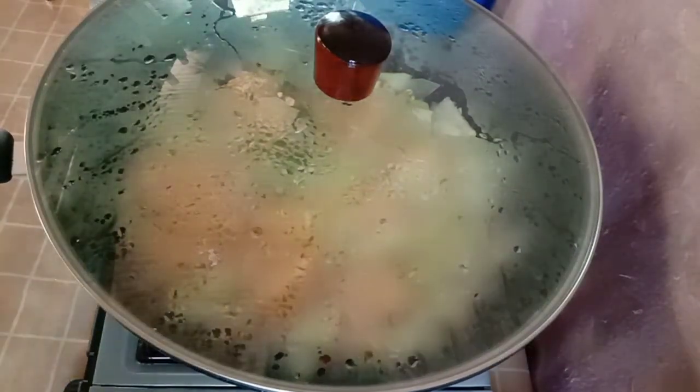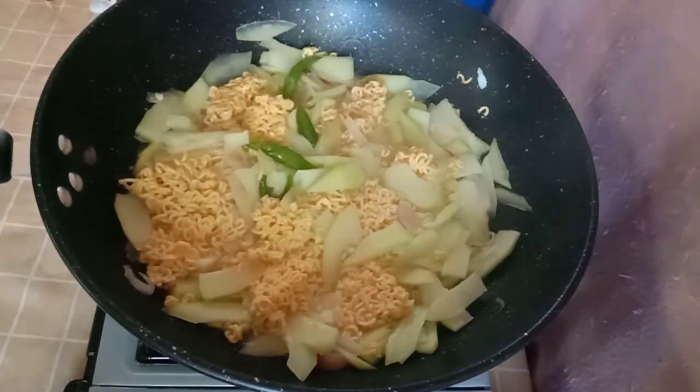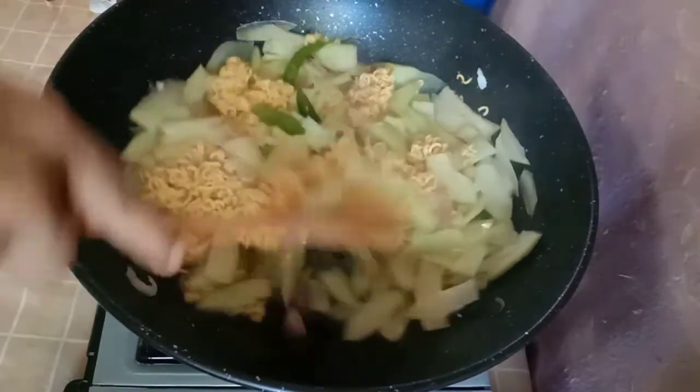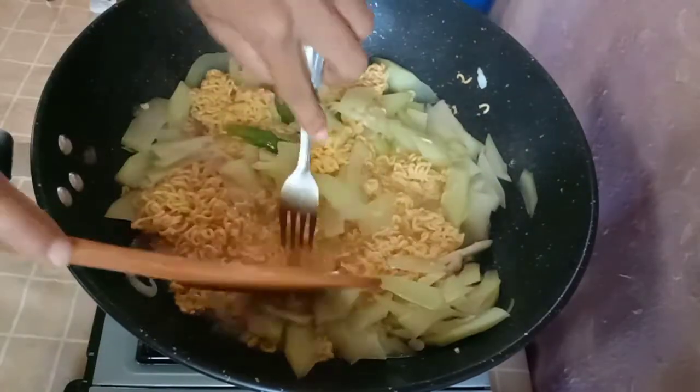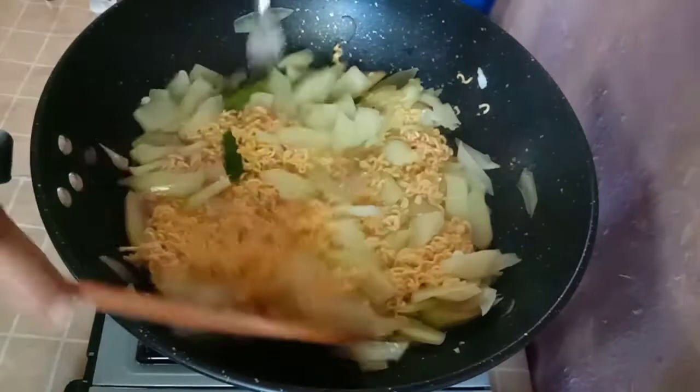Let's try it. Let's start with some chili sauce. I'd like to try the chili sauce. I'm really excited about it. It's been a long time. I'm so excited about the chili sauce.